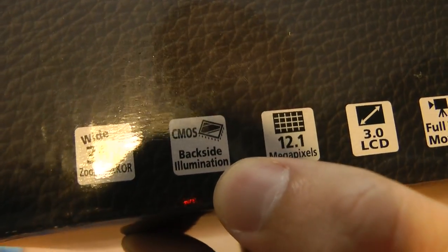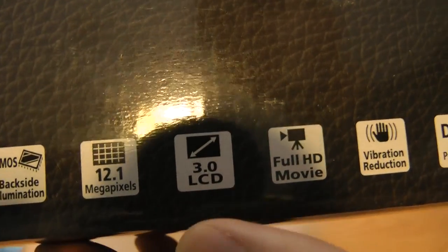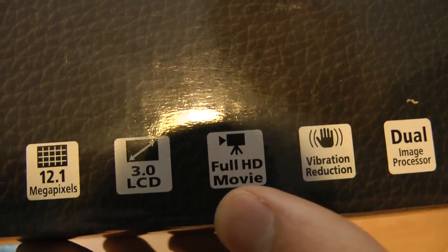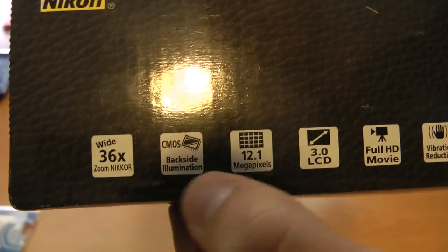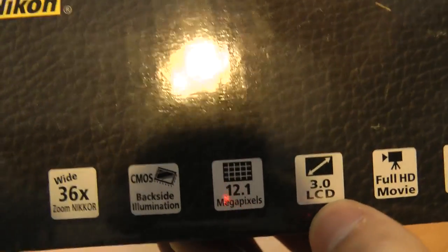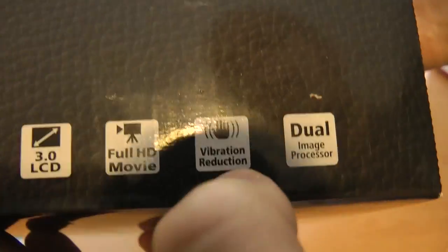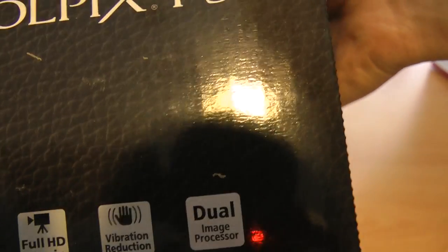CMOS backside illumination. 12.1 megapixels, which is pretty impressive. 3-inch LCD, very nice. Full HD movie — so yes, this not only takes beautiful photos in 12.1 megapixel resolution, but it also does full 1080p video, which is awesome. And vibration reduction. And finally, dual image processor — dual is always good.